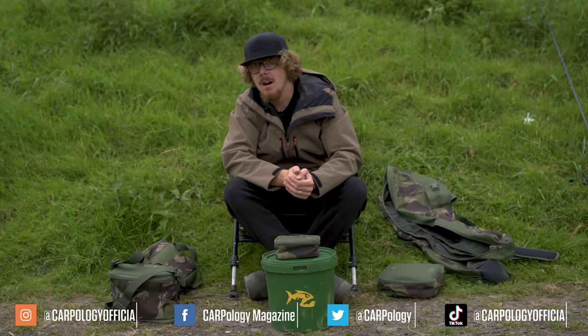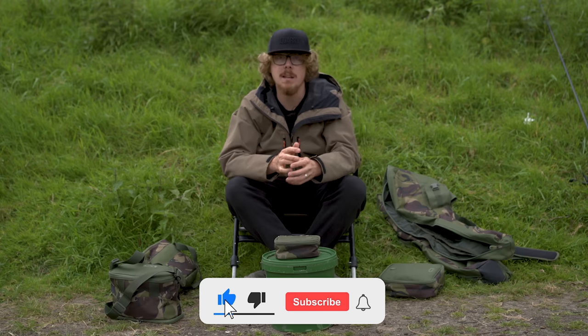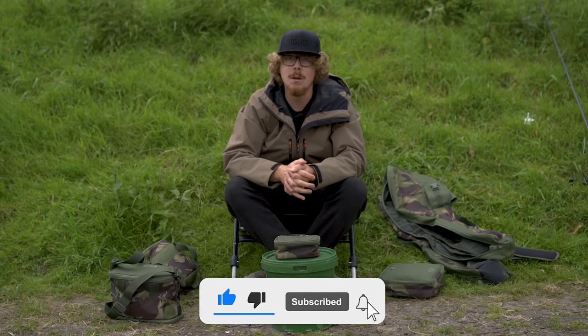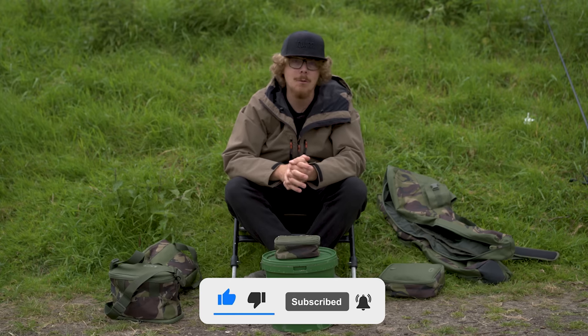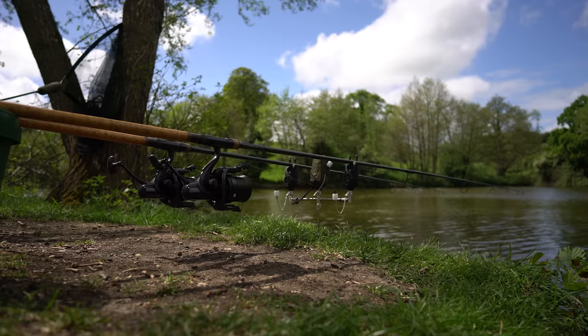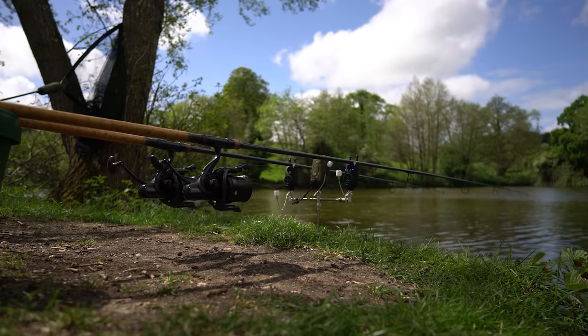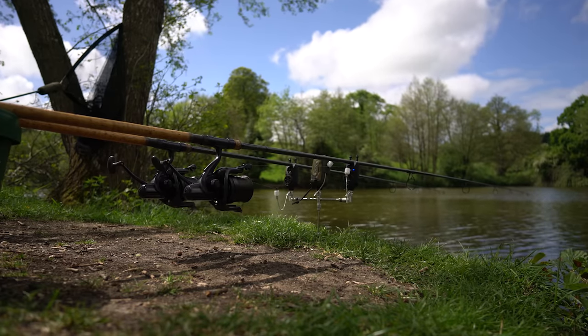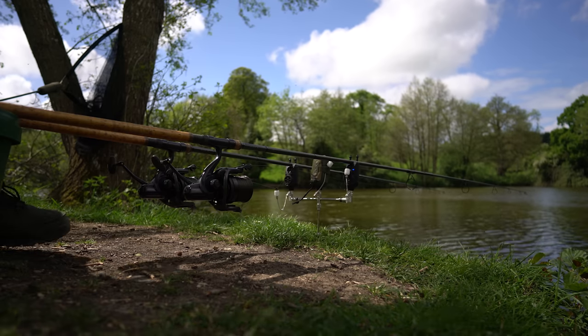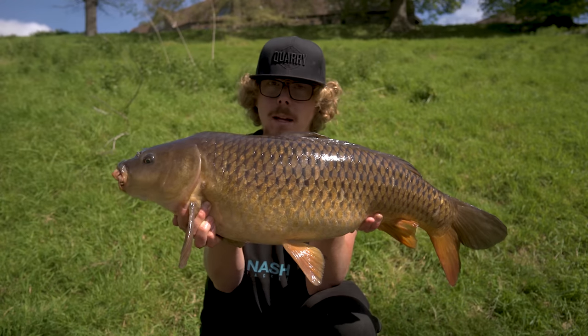But that is it for me for now. Hopefully I'm going to catch something today — it's only 20 past 7 in the morning and I've already got this video done. So hopefully I can relax a bit and get some fish on the bank for the rest of the day as well. Wish me luck, but I'll see you in the next one.